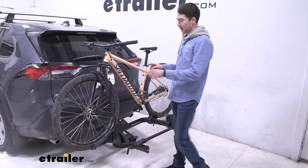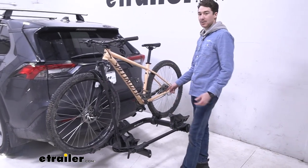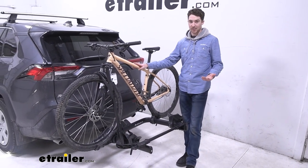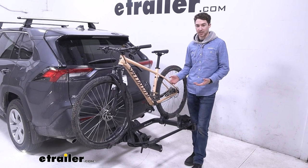It's going to hold onto our bike primarily by the wheel here with this wheel hook and one extra strap at the back, which is nice because it doesn't make any frame contact. So if you wanted to transport some carbon frame bikes you wouldn't have to worry about damaging the frame, and alternative and kid-style bikes should work as well.